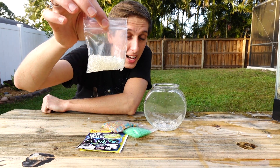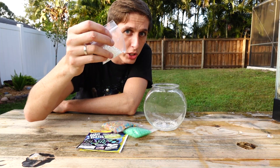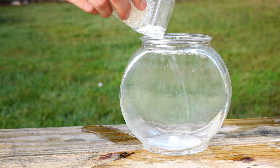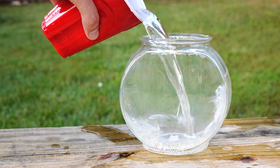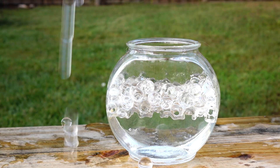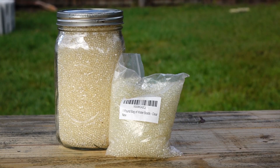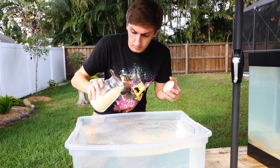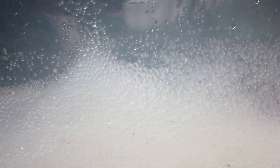I got these from vat19.com, and they don't look like much when you first get them. But once you add them to water and let them soak for about 4 hours, they absorb over 200 times their weight in water and they become almost perfectly see-through and pretty bouncy too. I'm going to need more than a couple little baggies to fill up that giant fish tank, so I bought 3 pounds bulk.